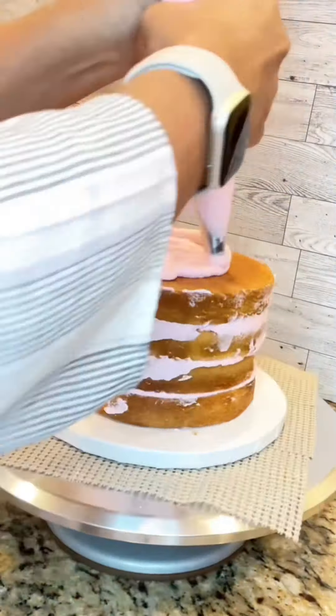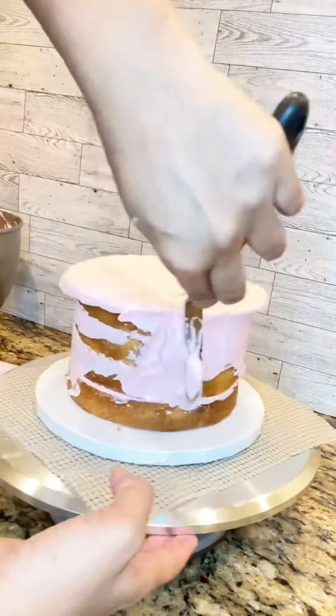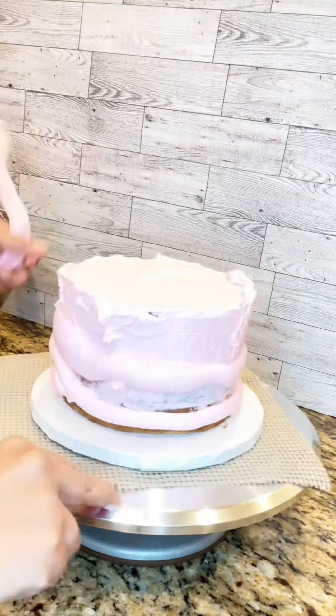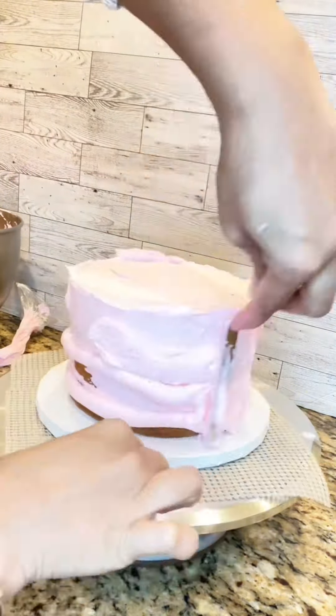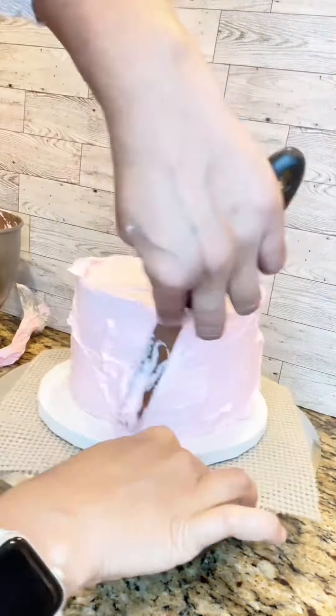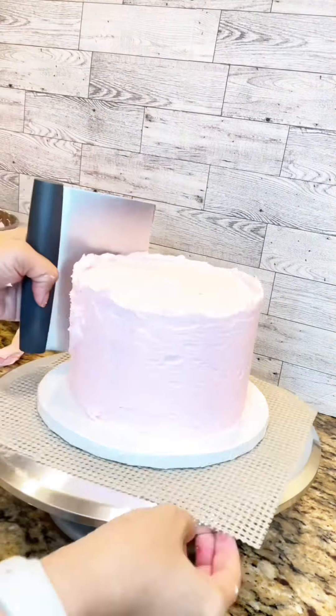It was just a simple vanilla cake filled with American buttercream, which is colored that beautiful soft baby pink color. Here I am just going in with my first layer of buttercream, using my offset spatula to ensure that everywhere has coverage, which is the process of locking in all of the crumbs.